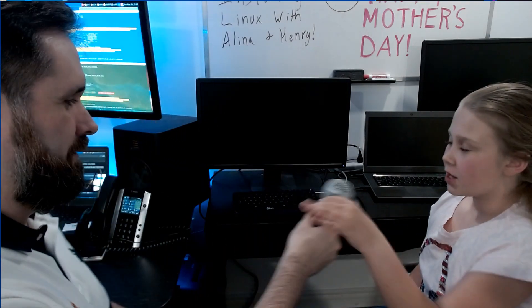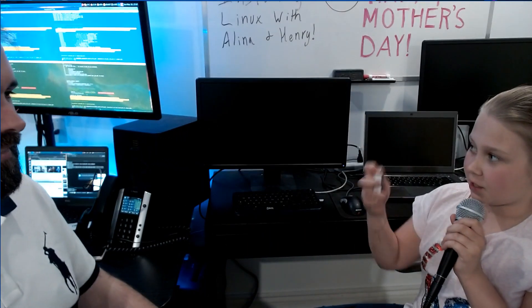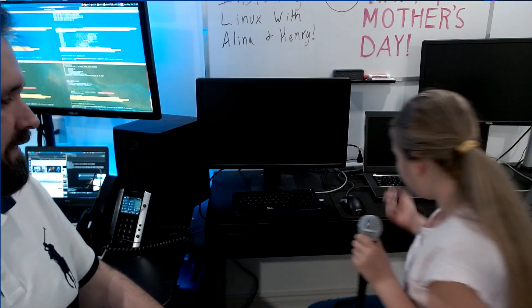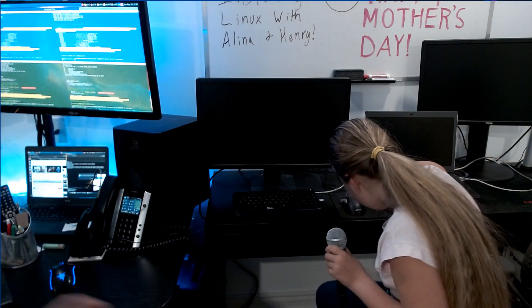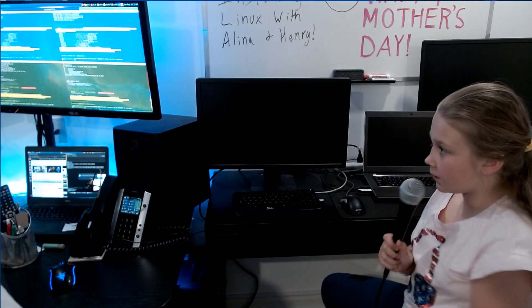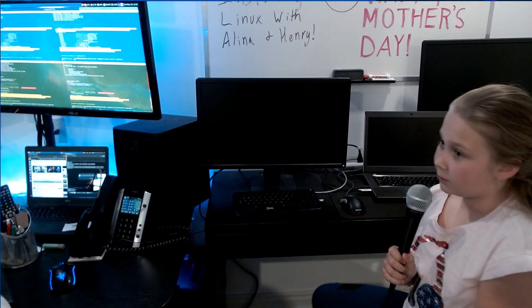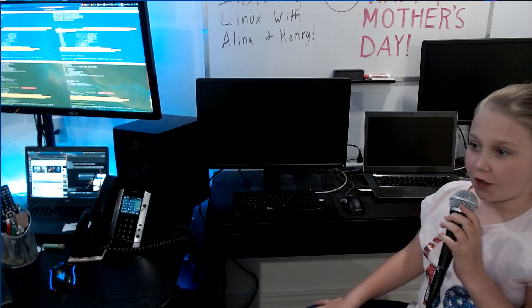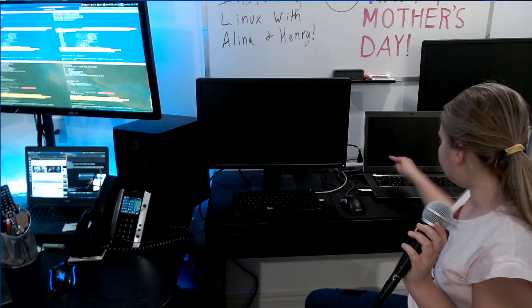All right, Alina, here you go. First, we'll have to put this USB stick into the computer. Very important. What's next? Now you have to turn on the computer.